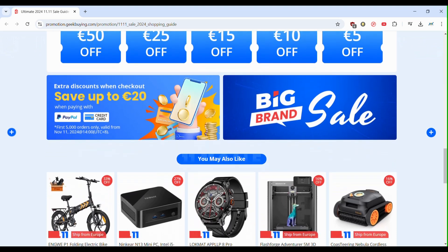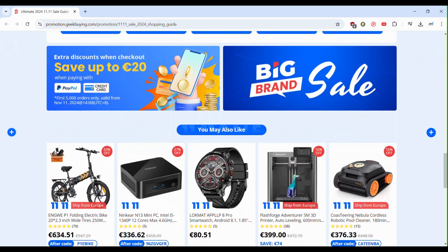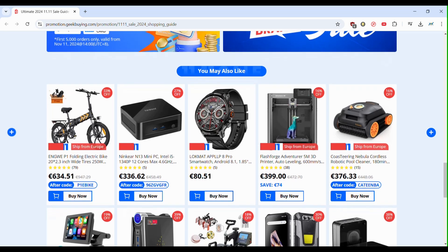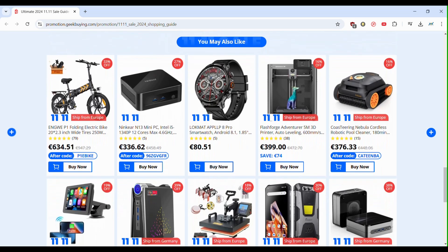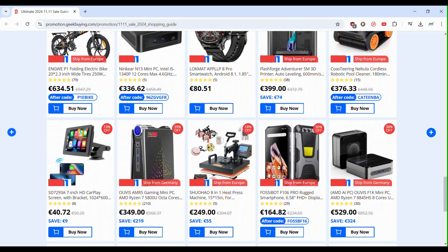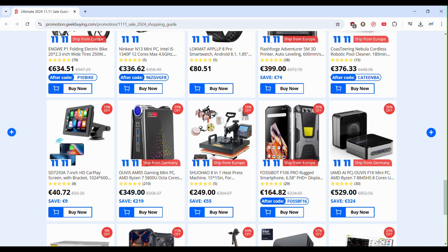Also, during this period this month, they are on big sales. Don't miss the 11-11 event — you will have big discounts on all products. Check it out. Now, let's go back to the video.